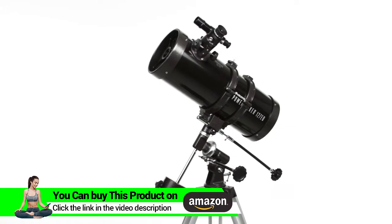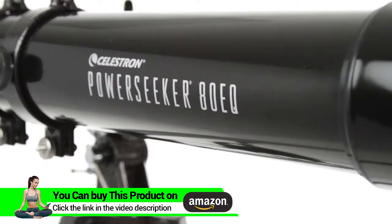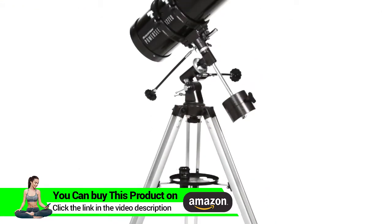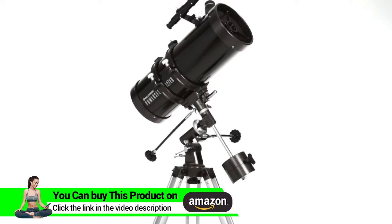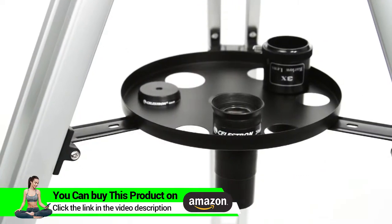Embark on a voyage of discovery with your family with Celestron's best-selling PowerSeeker Equatorial Mount Telescopes. These telescopes come with everything you need to get started with astronomy, including a tripod, a finder scope, two eyepieces, and a Barlow lens.